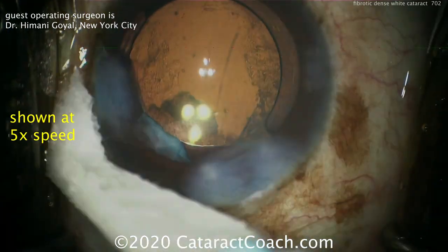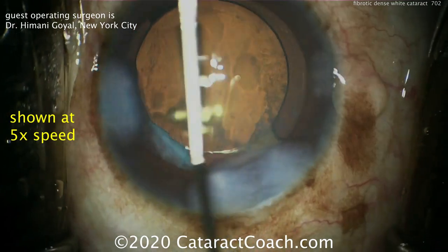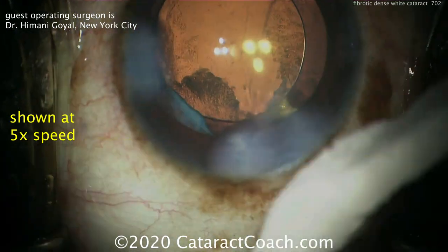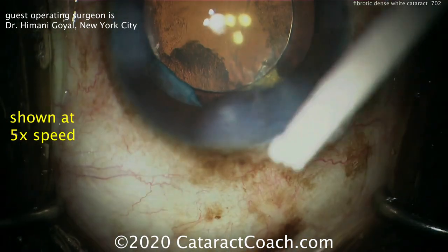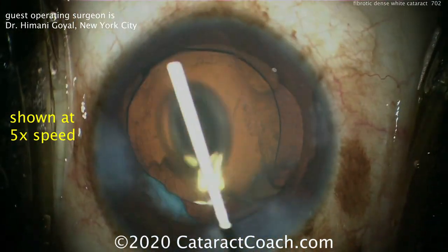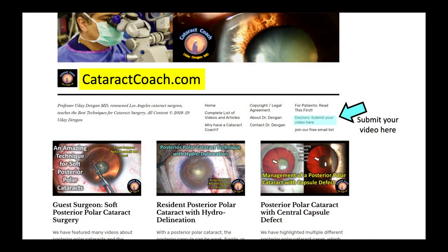After complete capsule contraction over the course of about two or three months, you can come back and do a conservative YAG laser capsulotomy if needed. The patient may have a little more post-op inflammation, so using steroids for a longer period of time is going to be useful. Thank you to Dr. Goyle for a very nice case — and you too can submit your cases at CataractCoach.com, our teaching website.